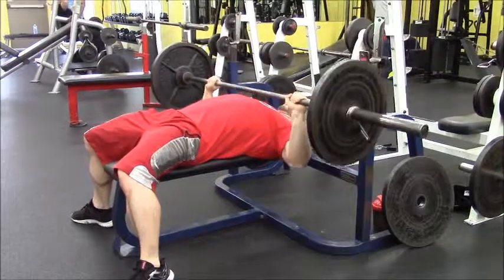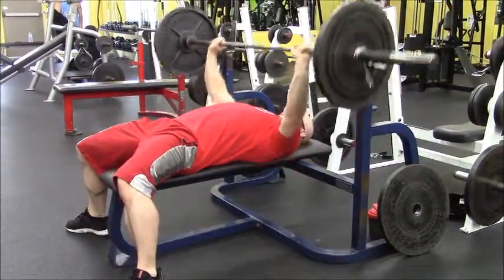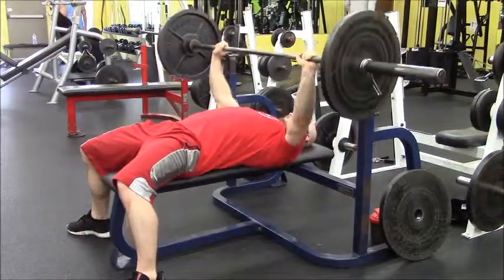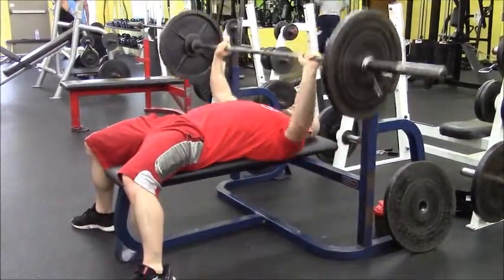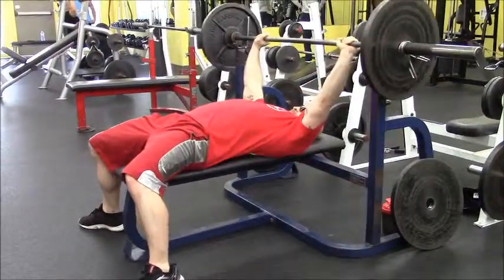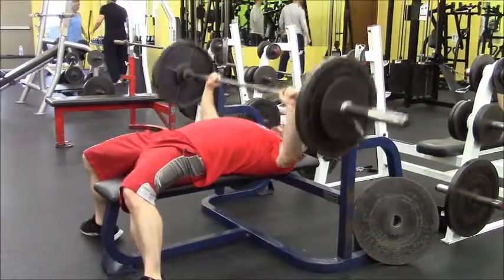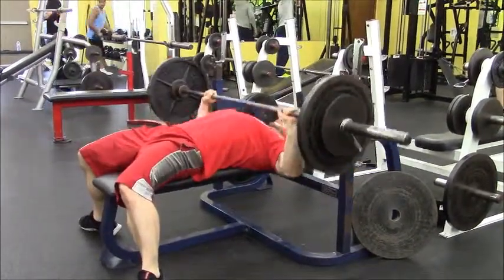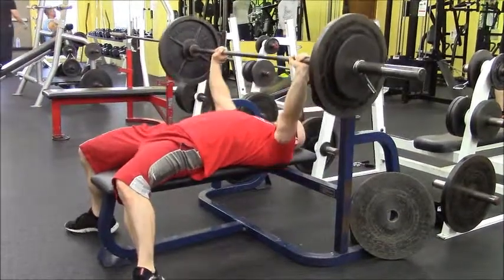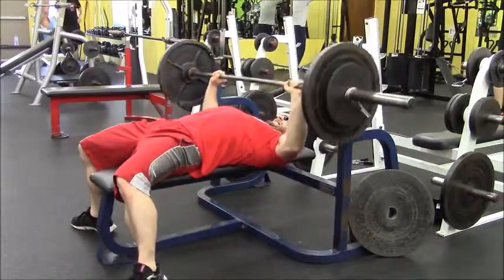Then I go straight to flat bench. A lot of people go to incline or decline, but today I felt like doing flat right at the beginning. I start off with 135, do a quick 10 to 12 reps, rack it, throw 25s on there — literally a five-second rest — have my spotter help me out, and push those out 8 to 10 reps if I can get there.